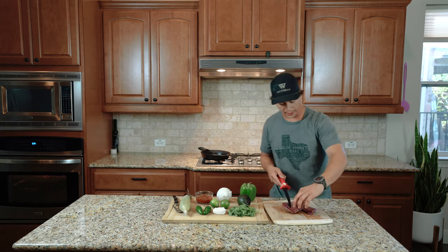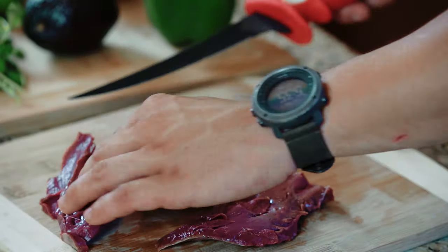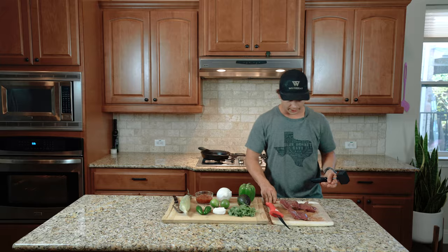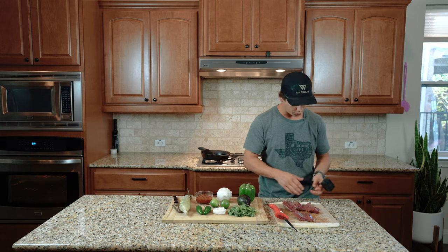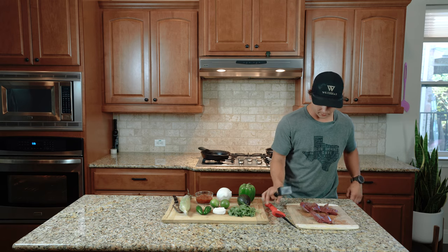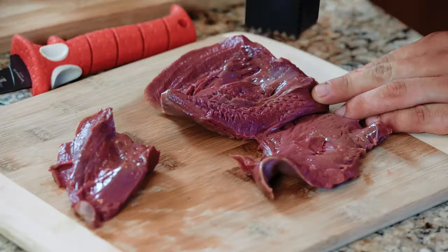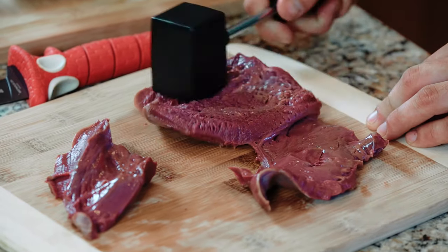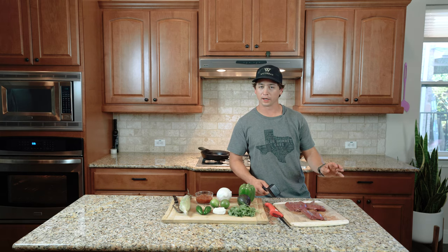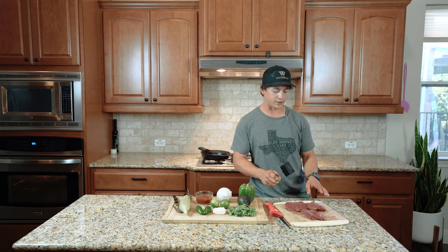In an effort to have some uniform pieces of meat, I'm going to cut the inner piece of the heart out. And just to make this meat a little bit more uniform, I'm going to go ahead and pound it to even thickness. It really doesn't take much, and the heart's already plenty tender in my opinion. So once it gets even, just leave it as is — you don't need to over-tenderize it.